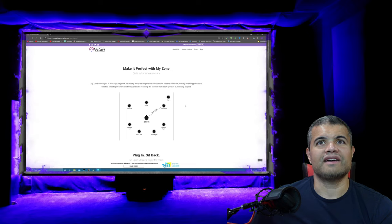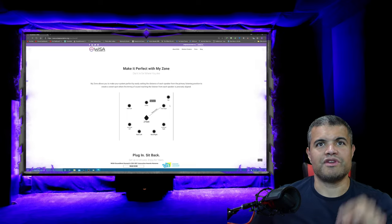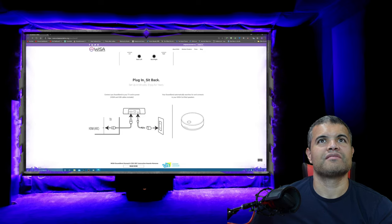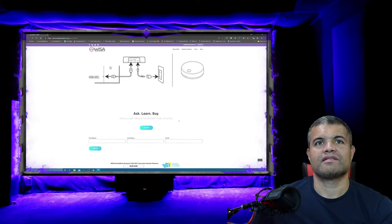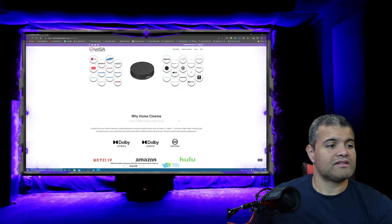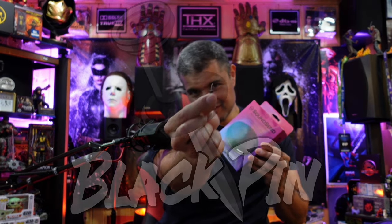In the app you can adjust volume of all speakers, go between different audio modes, and adjust mid-range, voice, sub, and all that. You can even adjust the actual configuration of your speakers — that's really neat. The My Zone feature lets you dial everything in perfectly; you can drag and drop your speakers around your listening position for the right configuration. It sets up in minutes — just HDMI out of your TV with ARC or eARC into the device, plug in power, and you're golden.